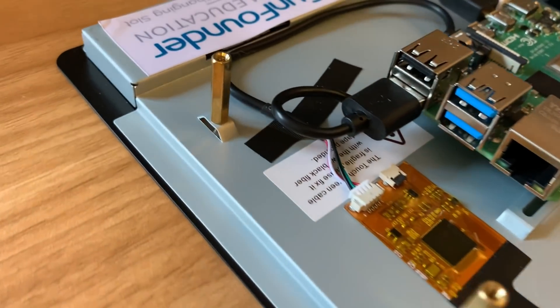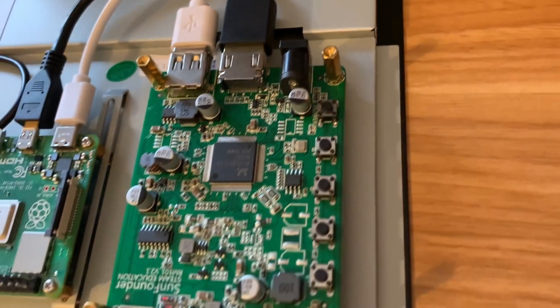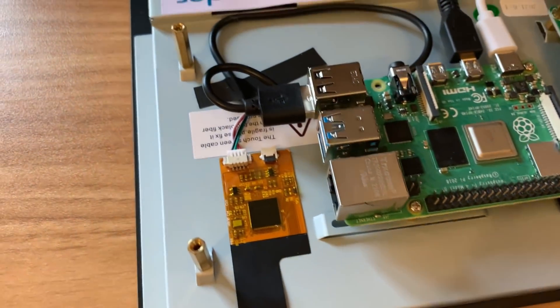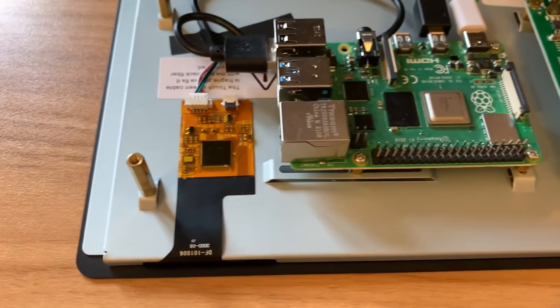I've added two extra standoffs so that it's the same depth. If you're mounting it as a screen on something — which is obviously the intention since it doesn't have a separate stand — then it needs to be flat.